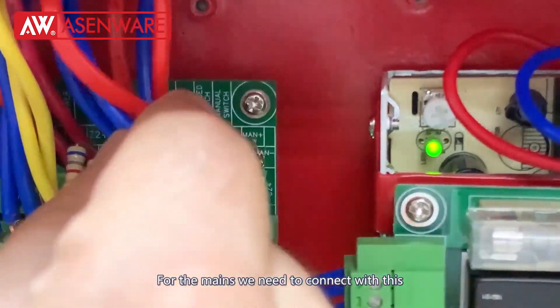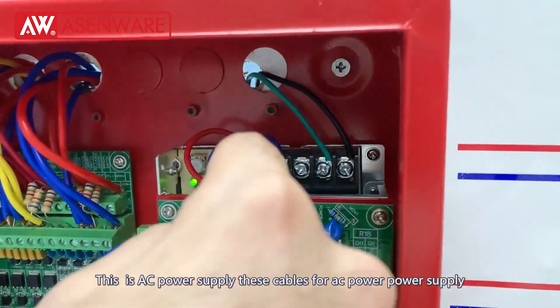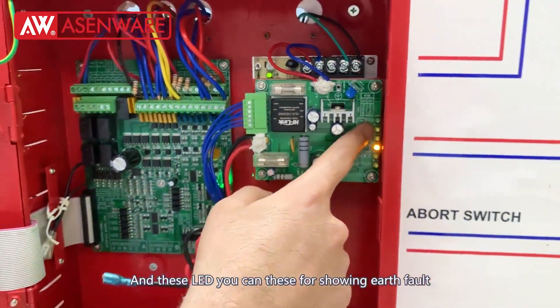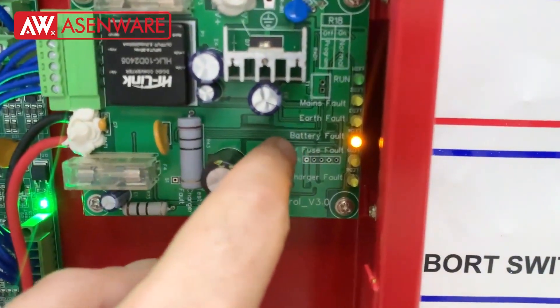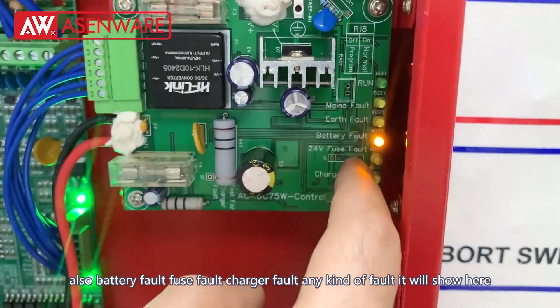For the mains we need to connect with this. This is the AC power supply. These LEDs you can see — they are showing earth fault, battery fault, fuse fault, charger fault, any kind of fault. It will show here.